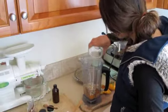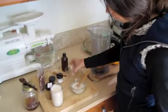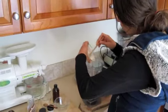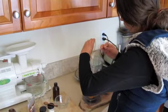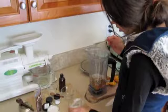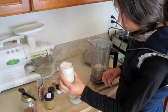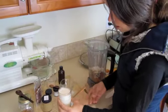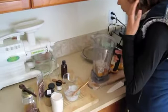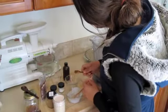I think I'm going to put the cashews in first — that's about a half a cup of raw cashews. And then this is about a quarter of a cup of coconut butter. I'm going to add the almond milk last because it is slightly chilled and I don't want the coconut butter to harden up right away. So we'll add the other ingredients first.